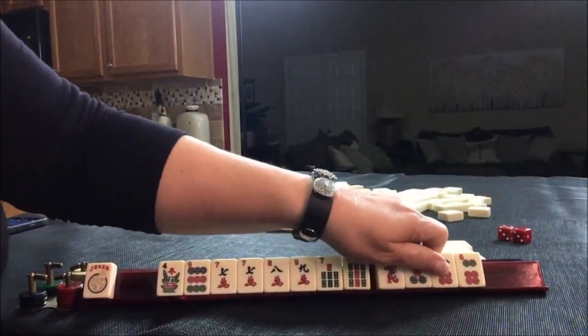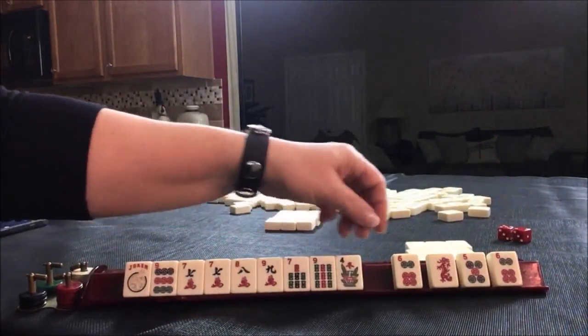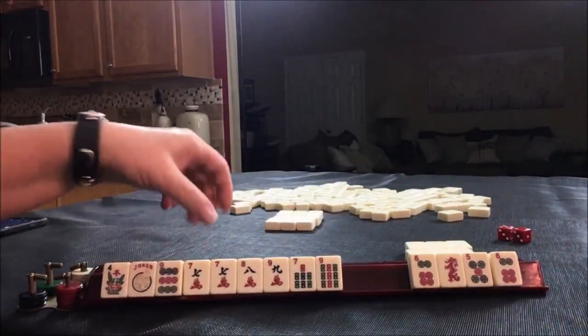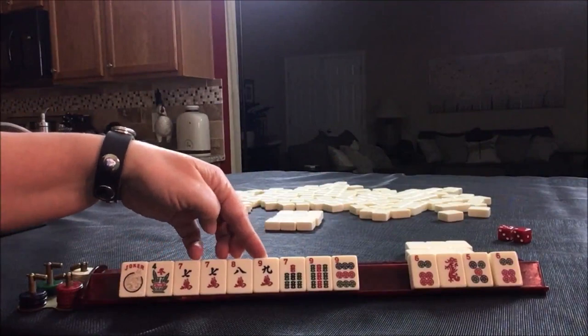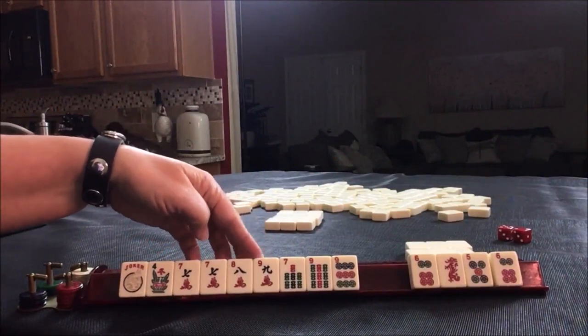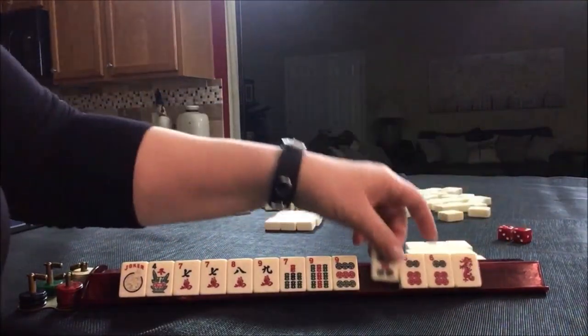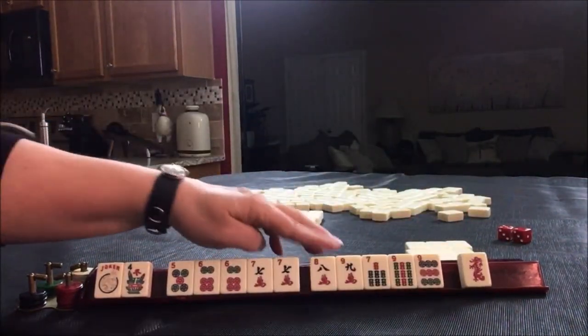Let's see if we can do seven, eight, nine — seven, eight, nine. I still like the idea of building around multiples: five, six, seven, eight.